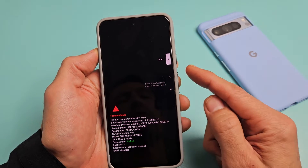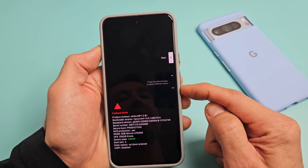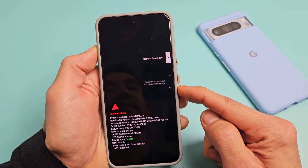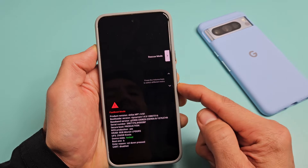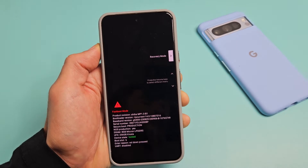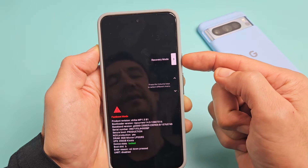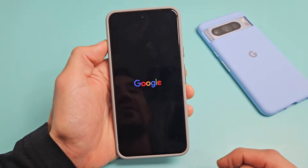We're here right now where it says 'Start.' What we want to do is go to Recovery Mode. To move, use the volume up and down rockers. You can see we're on Start, then Restart Bootloader. Recovery Mode is what we want — if you pass it, don't worry, just keep going until you're back to Recovery Mode. Once you're there, to select it, tap on the power button.